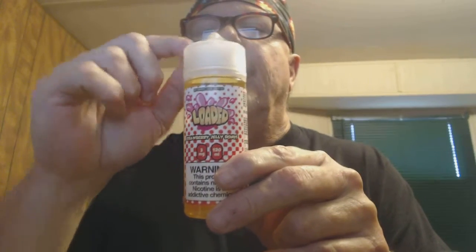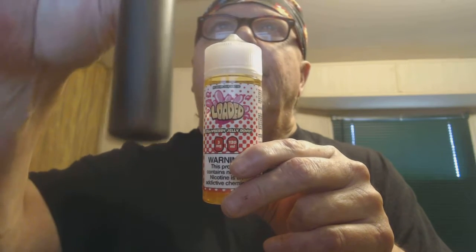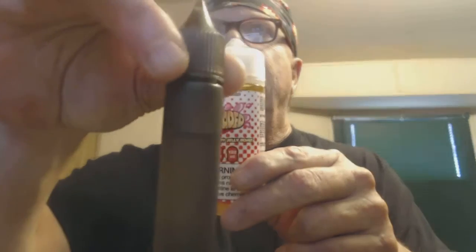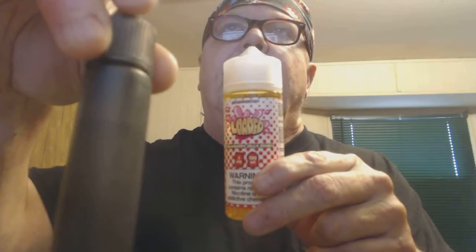What I do with these new containers: when you get the cap off, there's a needle tip for dripping into your tanks. I cut about one-eighth of that tip off because it fills up your chubby gorilla bottles — chubby sticks — a lot easier. You just throw them in your pocket and you have them anywhere you go. It's a lot easier to fill up your tanks. These chubby sticks are 39 cents online at apevape.com.